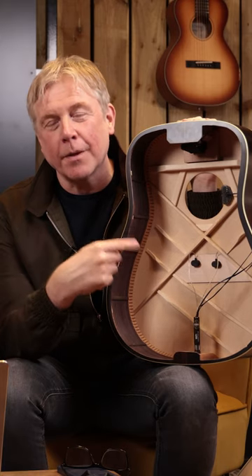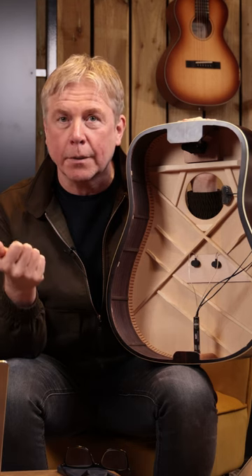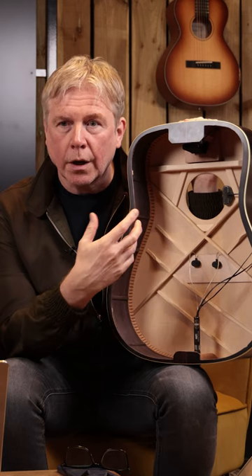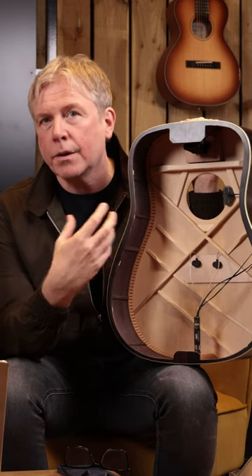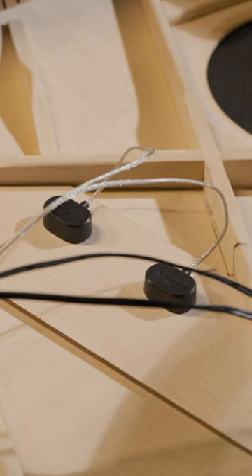After seeing some rather dodgy demonstrations on YouTube of the LR Baggs pickup system, the Hi-Fi, we thought we should put it through its paces in different ways — using a DI box, mics, a blended mic and DI box, and even micing up a speaker — to truly show the breadth and depth of tonality and why we chose to use Hi-Fi in many of our guitars. Tune in to this week's episode of RezTV to find out more.